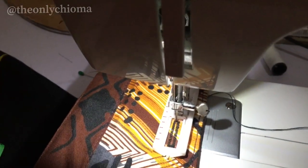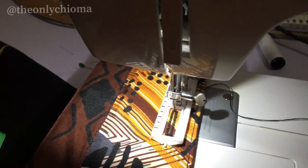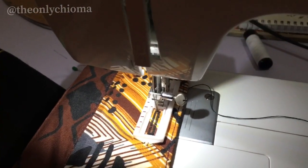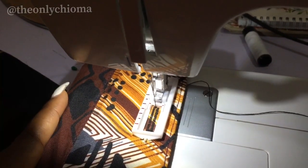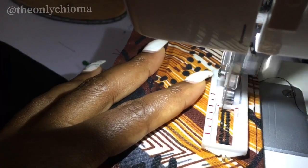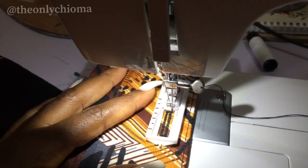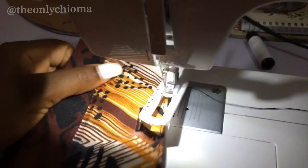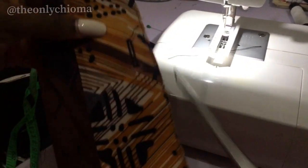Now I'm going to go back to number four — number four and two do the same thing. I'll just go back there so I can finish up that part. Great, so we are done with our buttonhole. Now I'm going to remove it and show you what it looks like.